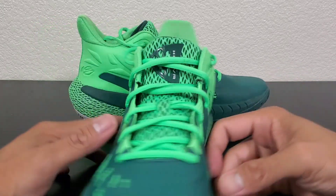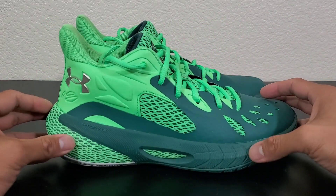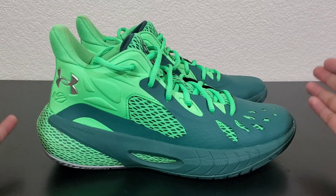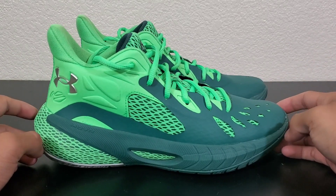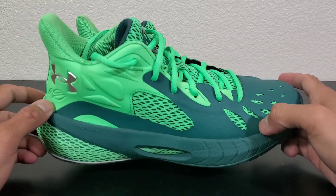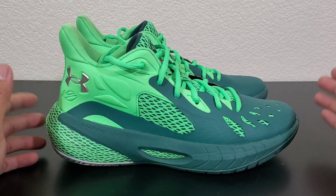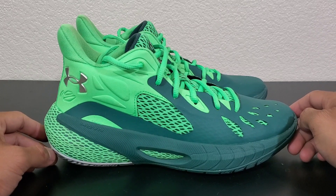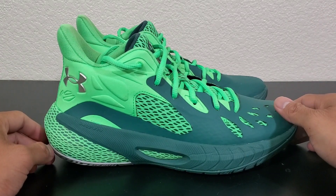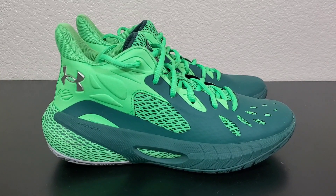Should you buy this shoe? If you're into the look of it, sure. But for $110, I think there are a lot of better options in the $110 to $130 range. That said, if you're after the brand, the look, and how the shoe feels on you, then go for it — I wouldn't discourage you. But that is my real review for the Hover Havoc 3. Nothing outstanding, nothing too much to complain about. It's a good mid-tier shoe. There you go.